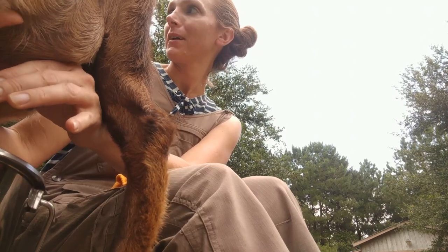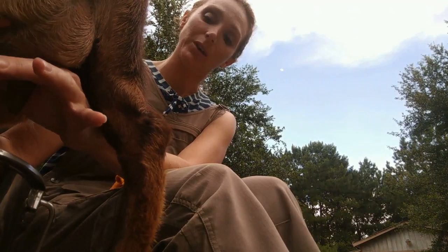You can hear the babies screaming in the background. I dropped their grain down just a little bit because we've got rain coming in and I don't want them to have stomach issues. The more grain they eat, the more susceptible they are to stomach issues, so I cut them back a little bit.